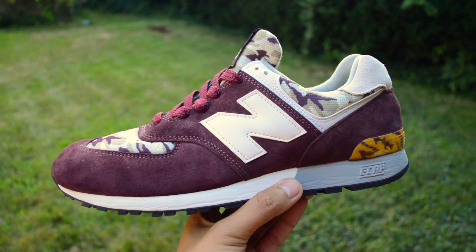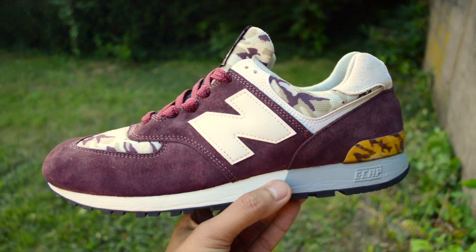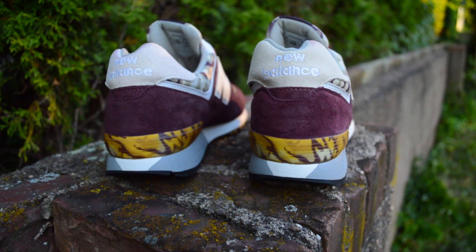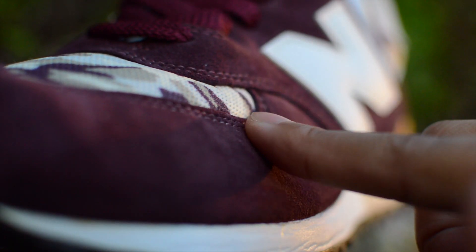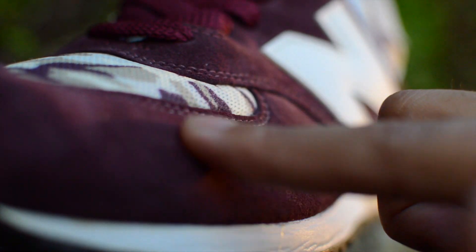With the pair that I have, you'll notice how subtle yet flashy they are. What I mean by that is that the uppers are predominantly composed of this burgundy suede. While burgundy is a muted color, these would definitely stand out in a crowd. In true made in the USA New Balance fashion, the quality of the suede is superb and has that plush and luxurious feel that you'd expect.